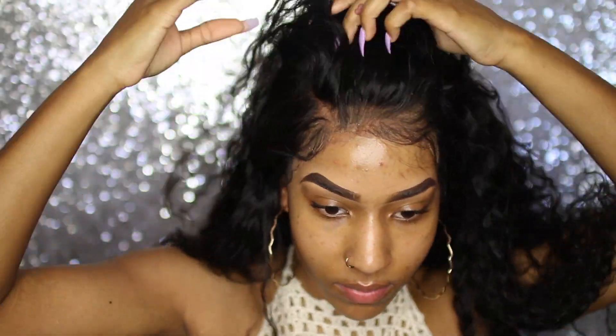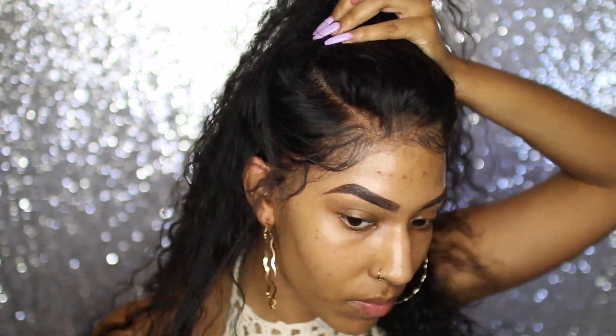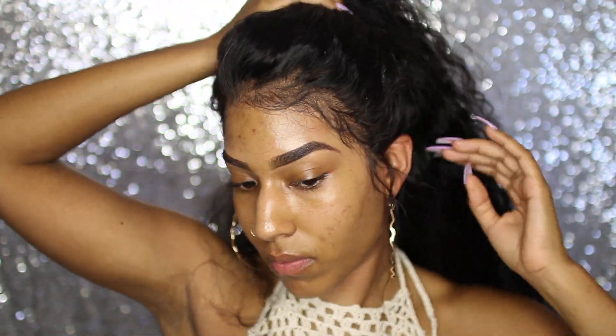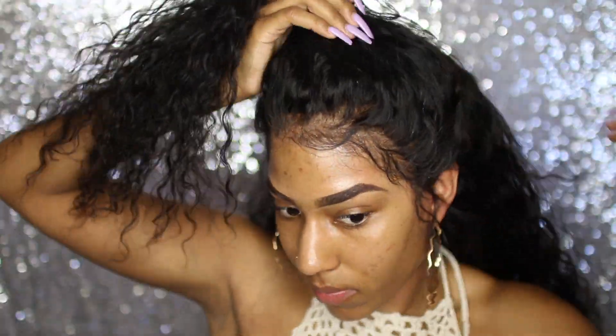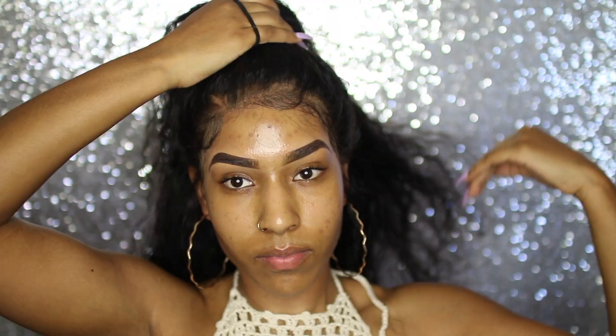Enough of me ranting about this wig — let me get right into the tutorial. I'm going to first start off by pulling all of my hair back into a ponytail, then pull that up, and I'm going to leave just a little bit of hair on the sides to give it a more natural look.